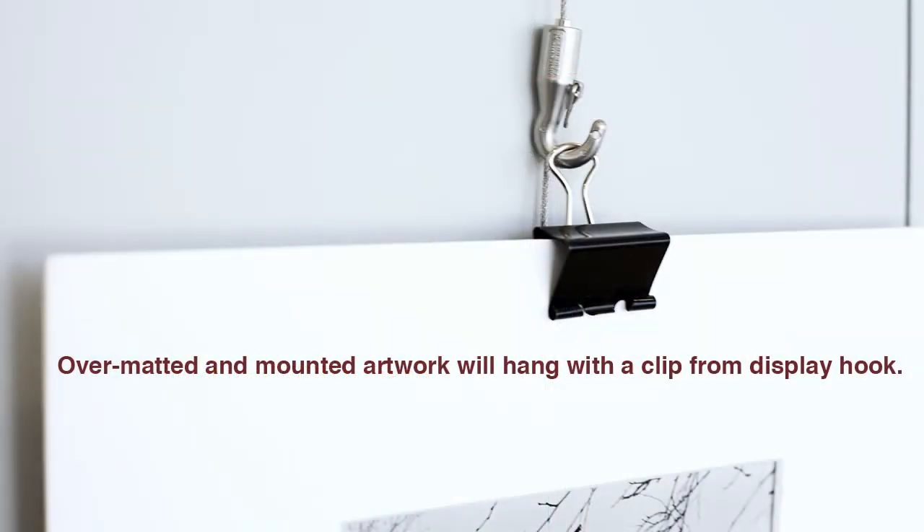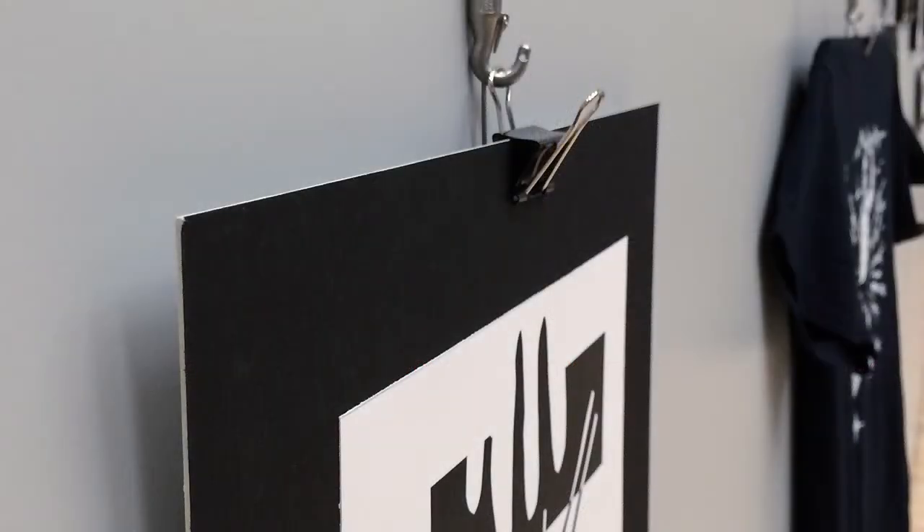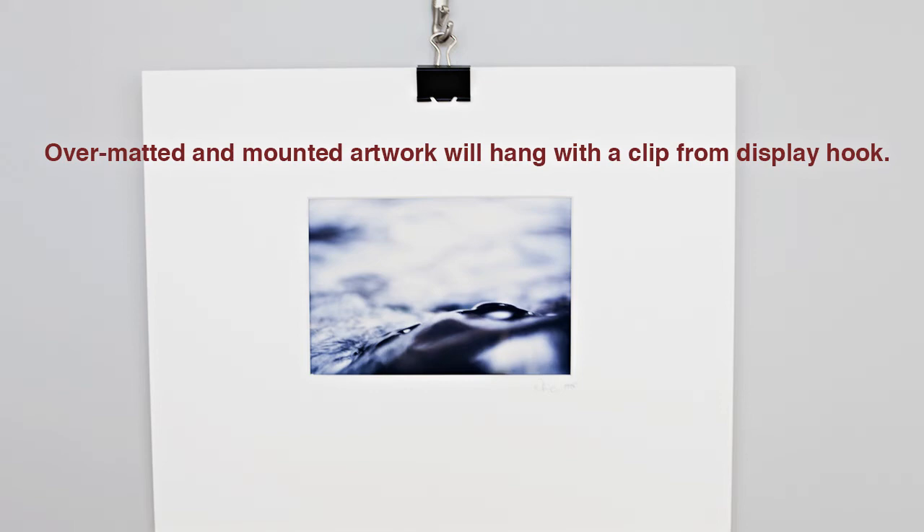If you have a photograph or graphic design that's mounted to a mat board, we're going to use a binder clip that will clip onto the top of the mat board or mount board and then hang from the hook.